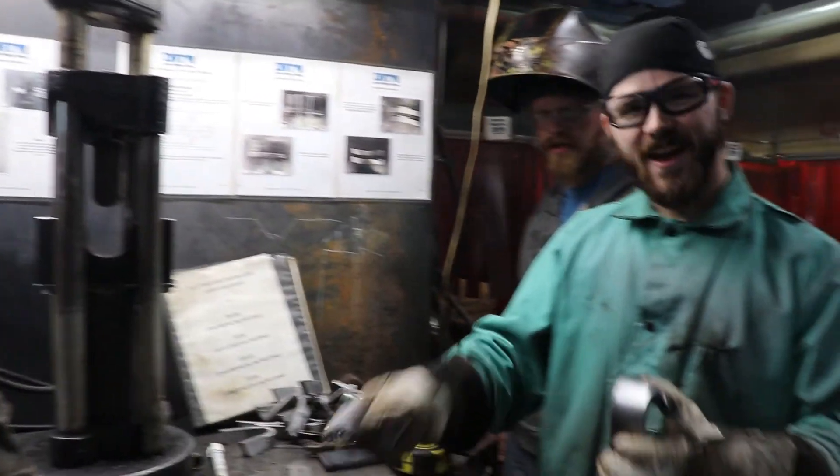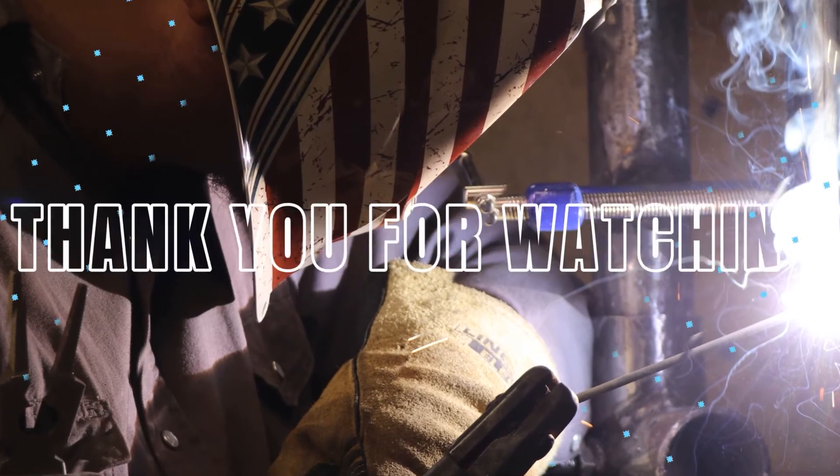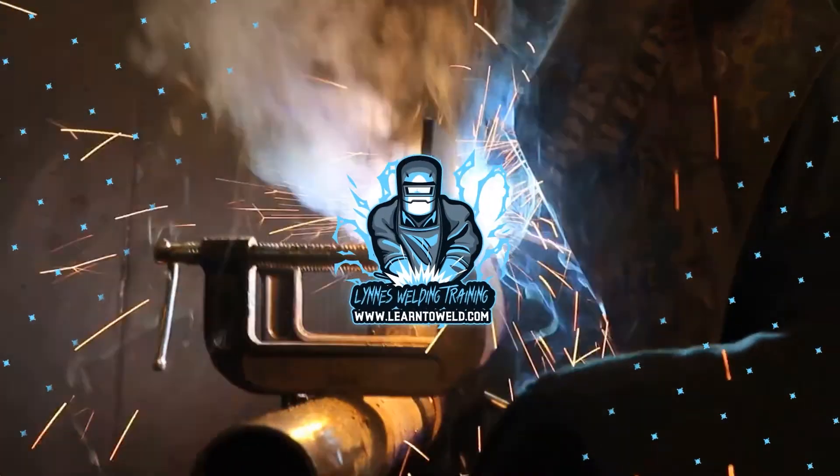Good job there, Max. All right. Good job. Thanks, guys. All right, we'll be right back.